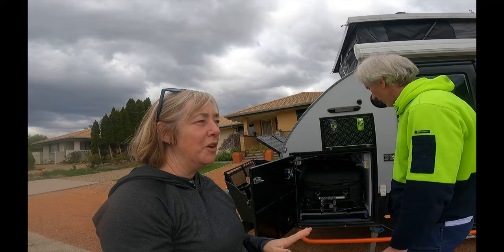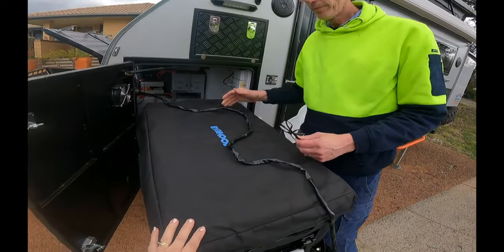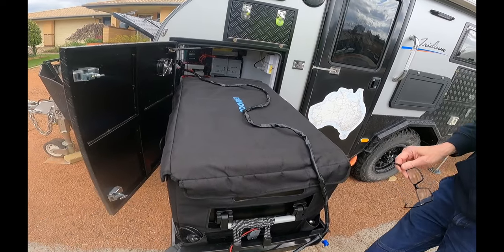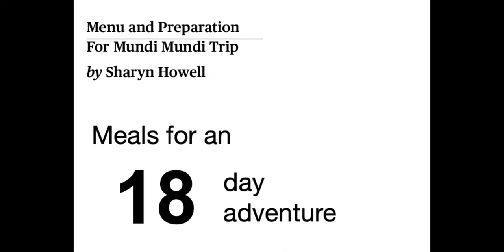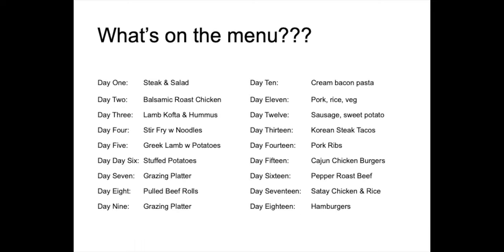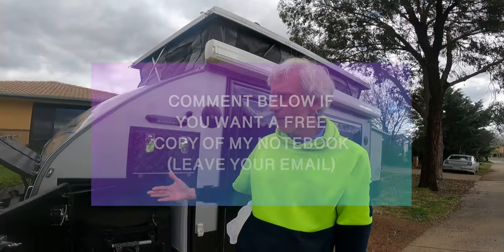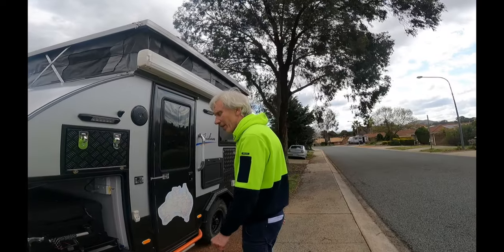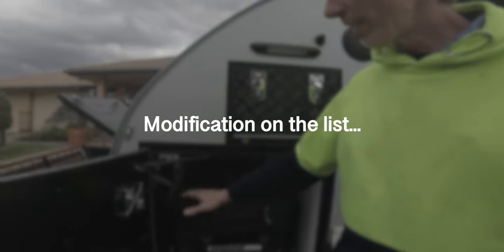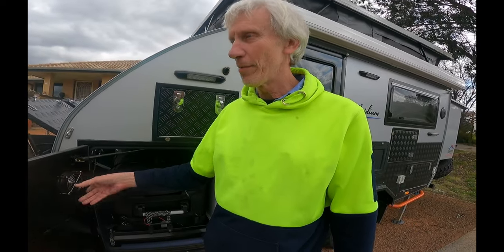We weren't sure how we'd go with this type of fridge since we'd only ever used household fridges. We've got a 95-litre Evercool and bought the extra cover as recommended by the company - it's more efficient in hot and cold weather. We've had no problems with it. One mod I want to do is replace the fan here - in summer the capacity is too little, so I'm going to put a bigger fan with better volume capacity to draw the hot air out.